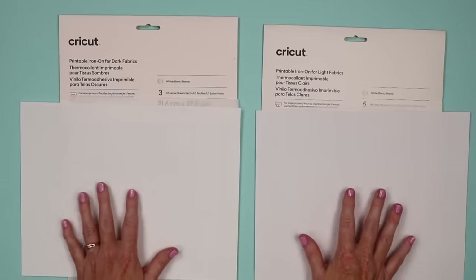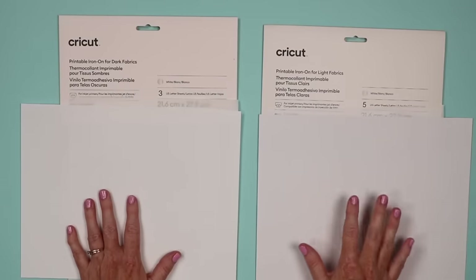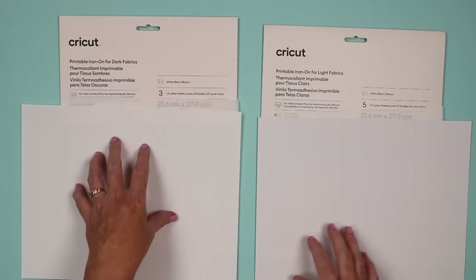You need to be sure you know which side your printer prints on before adding this to your printer. And just to note once more: the light has five sheets in the package and the dark only has three.